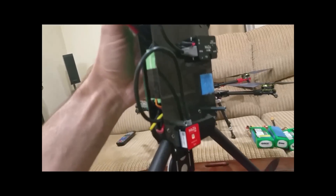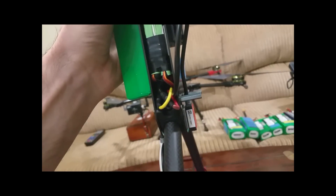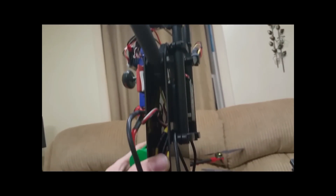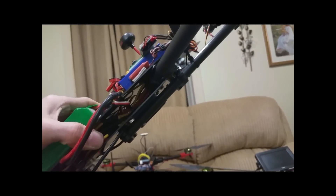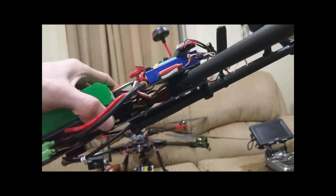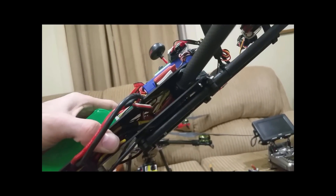Here's the bottom of it. I put some standoffs there for the back legs, and the front is just a bar mount thing I'm using for the front legs — seems to work fine.